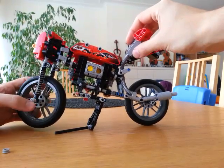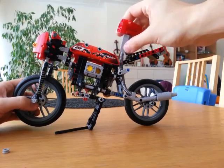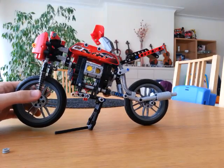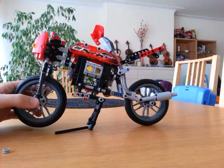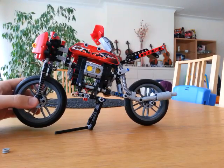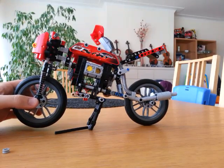Now, there is a second feature to this motorbike, and this was the main reason why I started to build it. I wanted to build a gearbox that works like the real thing. Of course, there are many limitations in LEGO, especially in this scale, so I only built two gears plus neutral.